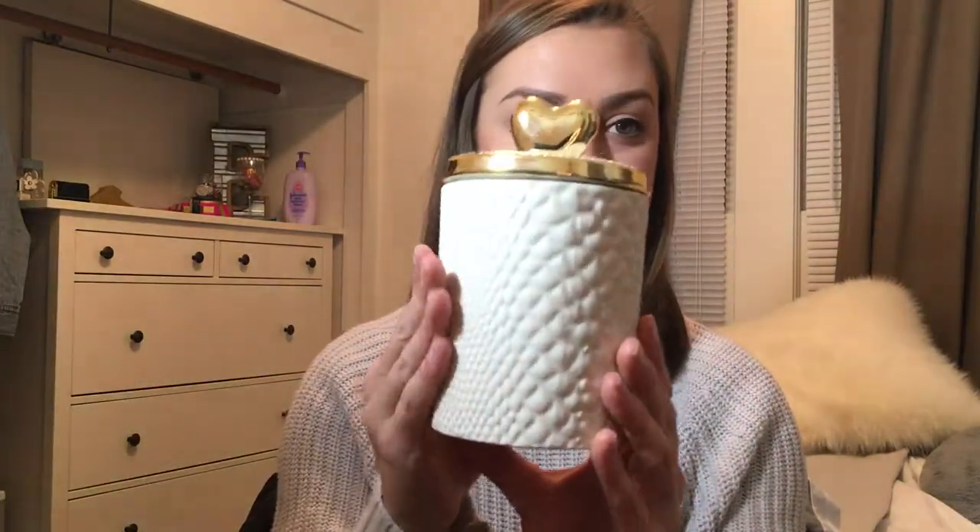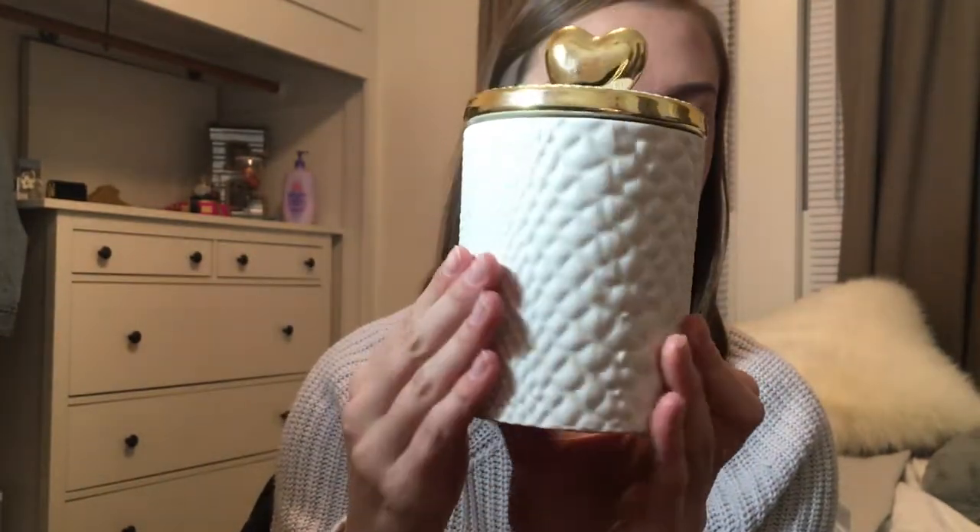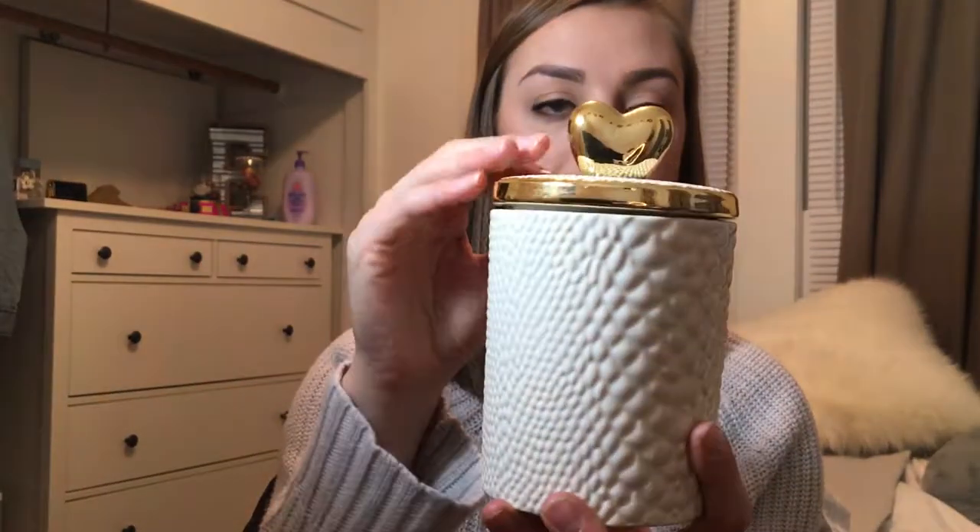Let me show you the ones they sent me. This is my favorite one — it has this really nice texture, and the lid on top is gold-rimmed with a little gold heart. I think why I like it so much is because it smells kind of like a body splash I used to use all the time, but in candle form, which is so much better because it just lingers. It is the Wildflower scented candle and it smells so, so good.